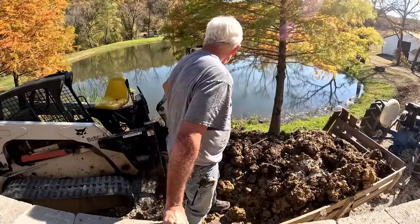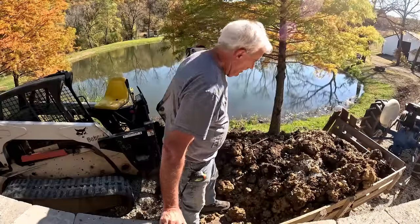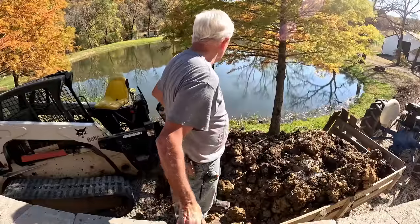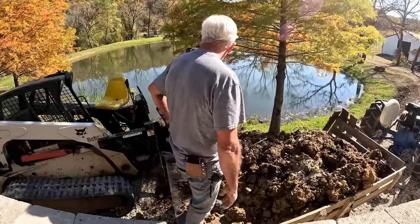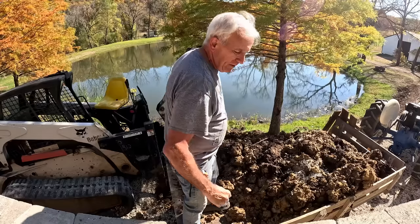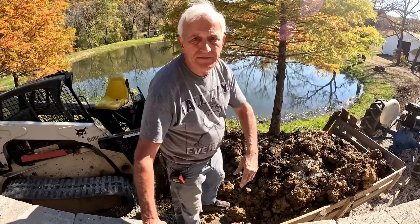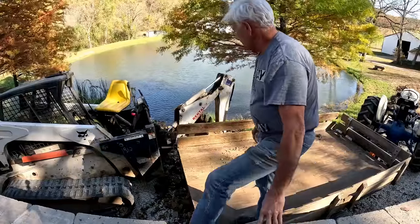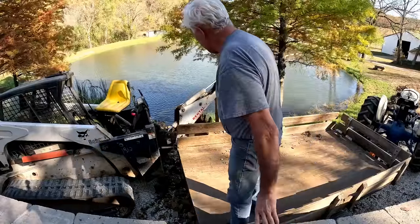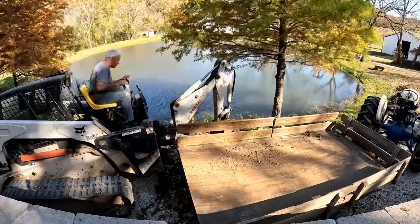I still have about a third, maybe a fourth of it to go. I'm going to have to move the Bobcat, and the problem is if I move the Bobcat, I can't get the trailer in here. I really don't know what I'm going to do about the rest of it — it's going to be a lot of manual work, it looks like. Okay, we're going to give this another go. We'll see how it goes. I don't have a lot of room; I'm not going to be able to get very much this time.